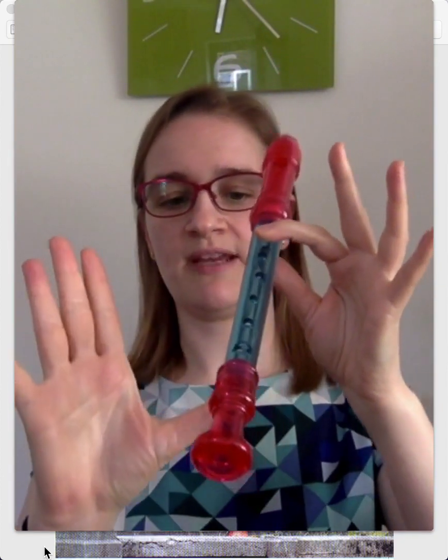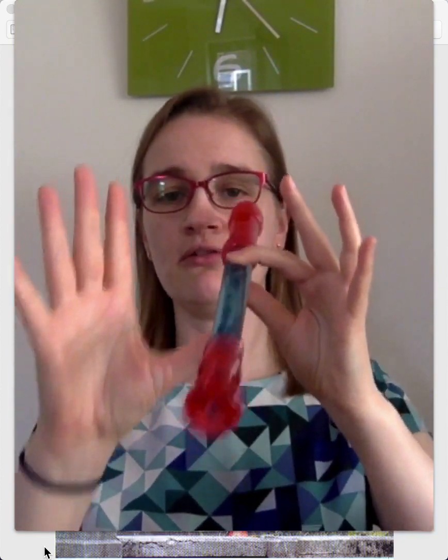With your other hand, you're just going to make a shelf to hold the recorder up. Now, when you blow, I want you to think about the story of Goldilocks and the Three Bears. One porridge was too hot, one porridge was too cold, and the other one was just right. So you don't want to blow too hard, otherwise you'll make a horrible squeak. And you don't want to blow too soft, otherwise you're going to sound like a mouse. You want to blow just right, like this.